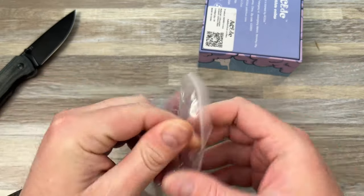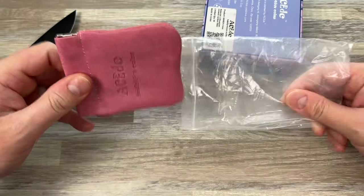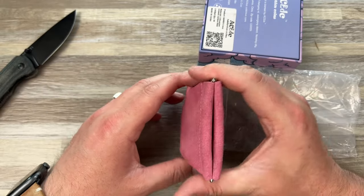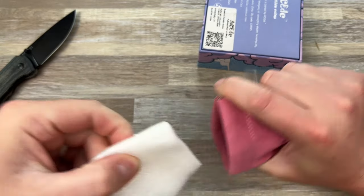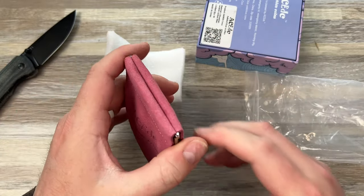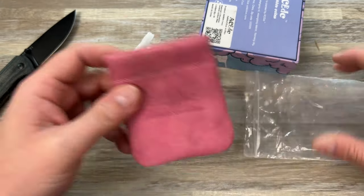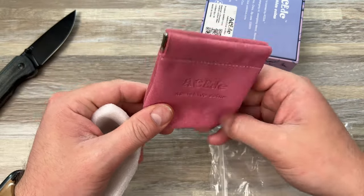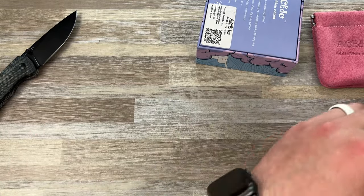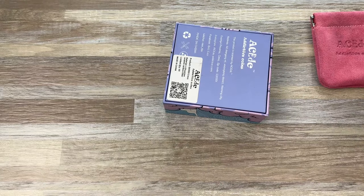There's this interesting pouch or something — I think he just threw it in. It looks like a coin purse. You could put your item in here; that's pretty cool. I don't know if it's just my fingerprint or if it was used, but it doesn't matter to me. I'll leave it like this, put this away, and grab that knife.